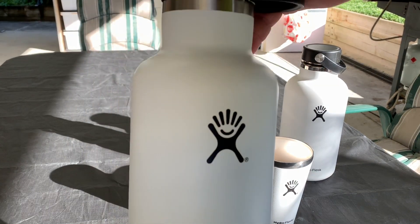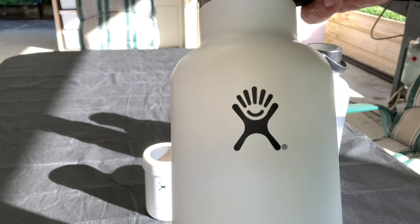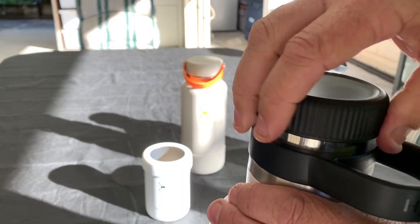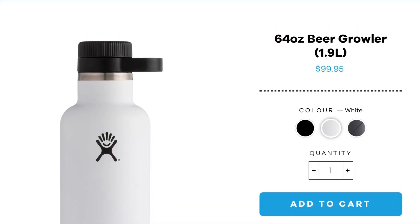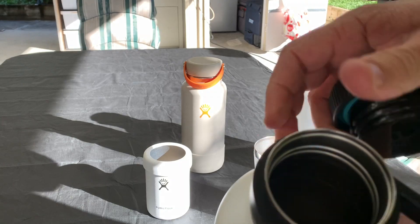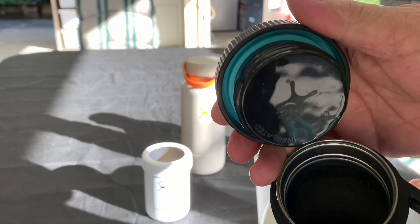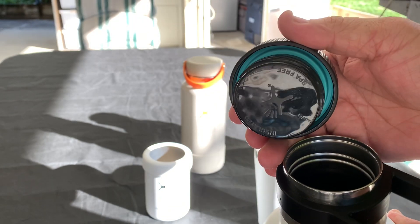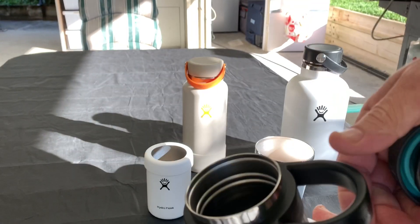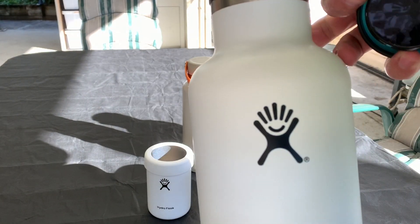This one here is called the beer growler. It's a 64oz. This would be great if you're going to go to a brewery and you can actually fill it with beer. This one has got a different top to the other one, so I think this one's not interchangeable with other Hydro Flasks. It's got a bigger lid with a handle so you can pour it with one hand.